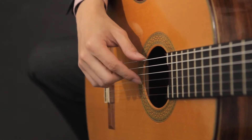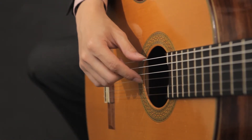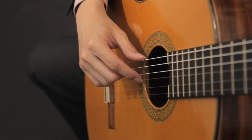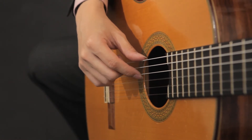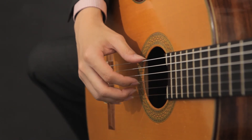The first step is to touch the string, the second is to put pressure on the string towards the guitar, and the third and fourth steps are to release and rest on the next string. So try it on your guitar right now.